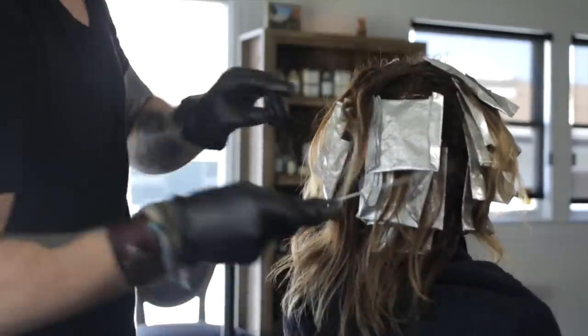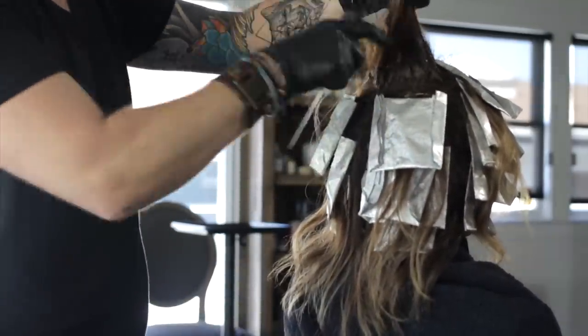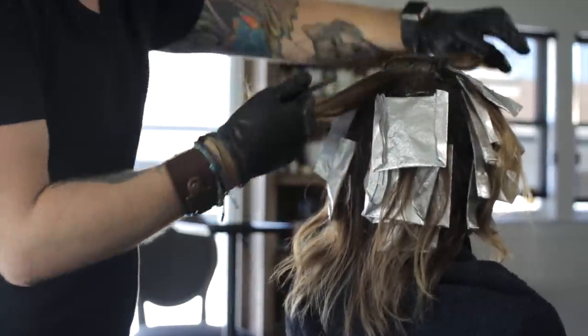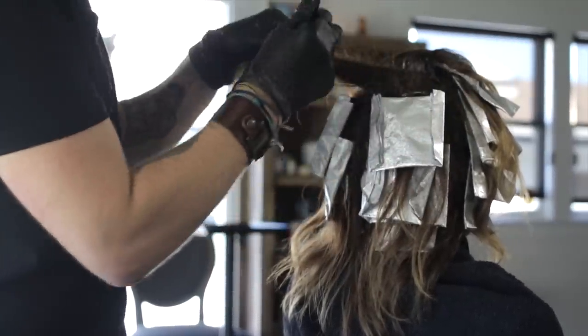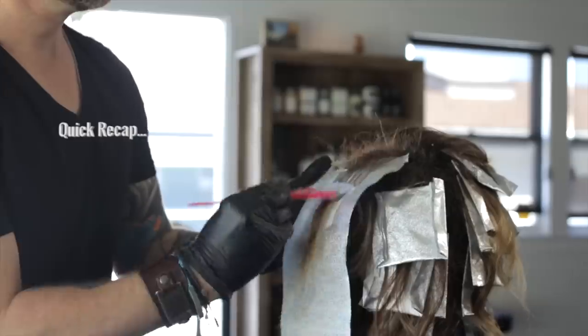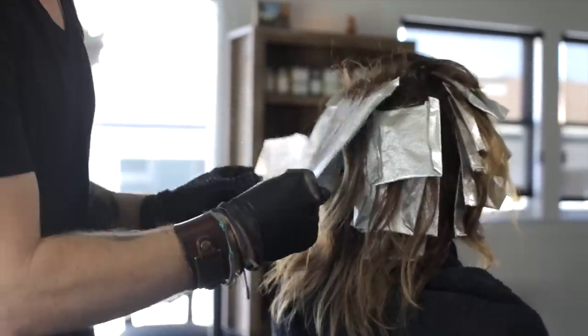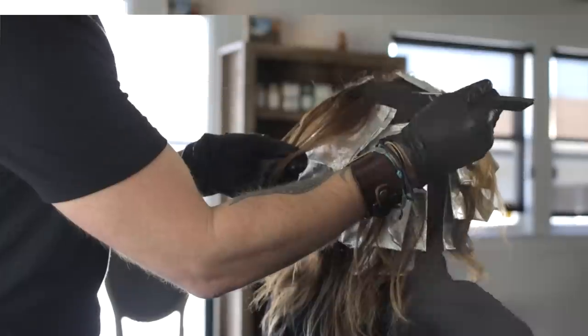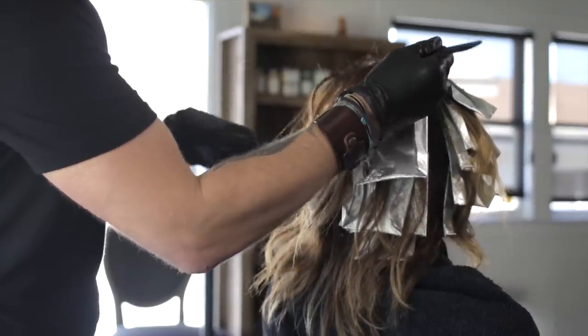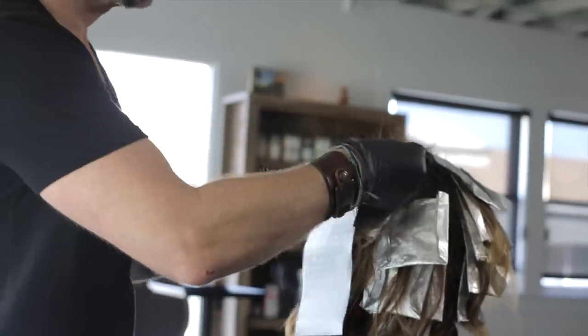Once you get to the crown veil section, gather all the hair together. Take a horizontal parting directly across. Take a slice out of the top and tease the section. Apply the lightener with 30 volume at the darker mid-lengths and the lightener with 20 volume on the lighter ends. On the last section at the top of the crown, like we did on the model's natural hairline, take a medium weave. Tease the hair and paint on the lightener.